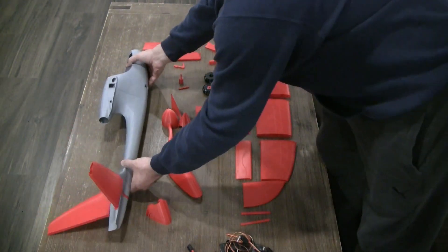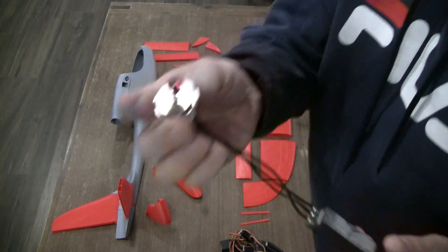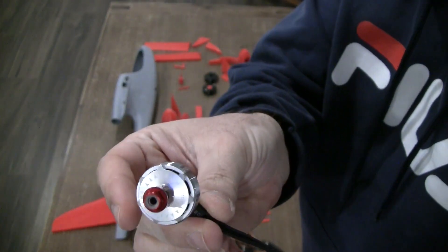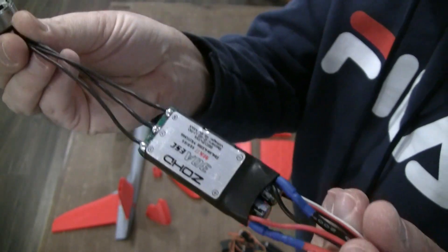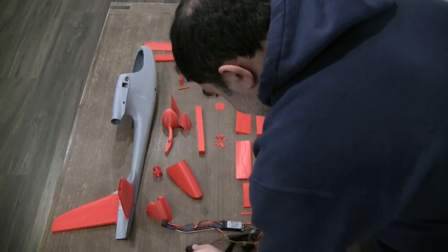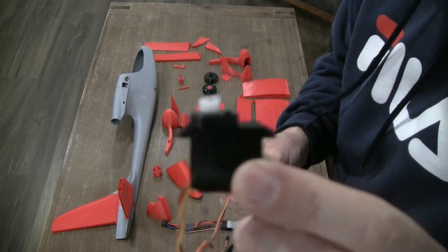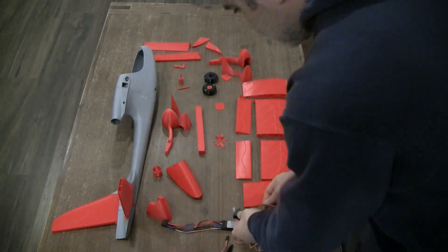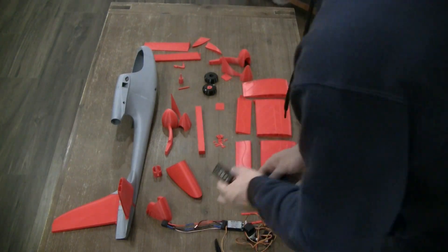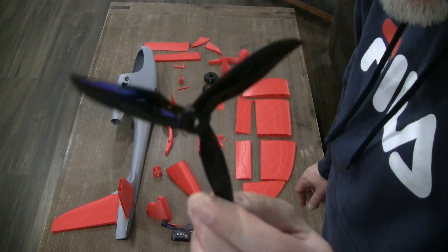Now for the electronics — what I'm planning on using. First, this is a 2207 2400 kV or 2300 kV motor, coupled with a 30 amp ESC. I'm using the typical small 9 gram servos. Any receiver would work — I'm using my FrSky X8R receiver. And I'm coupling the motor with a 5 inch 3-blade prop.